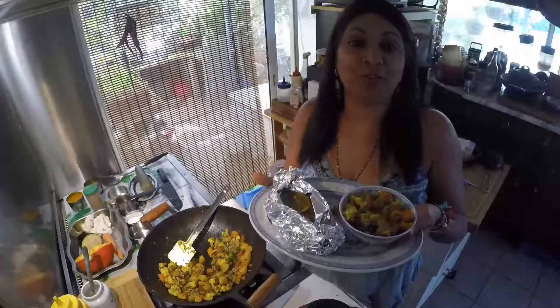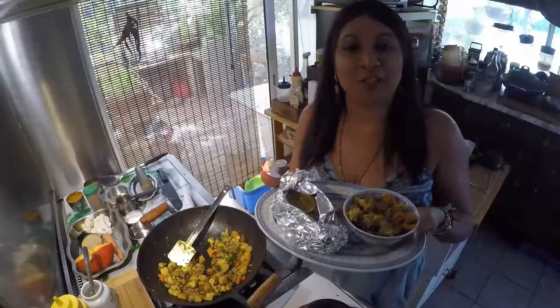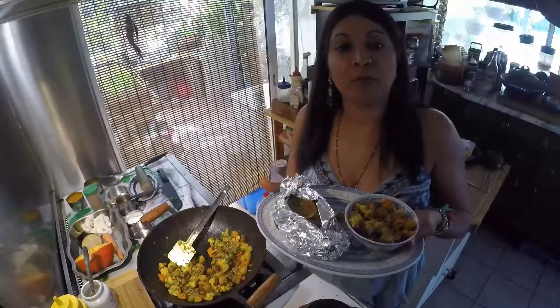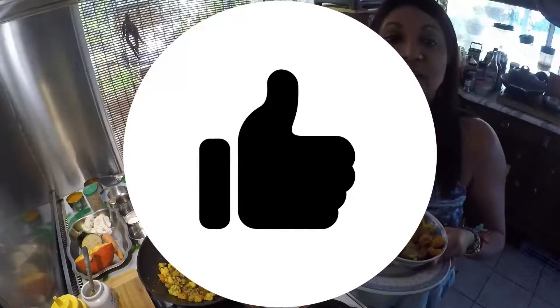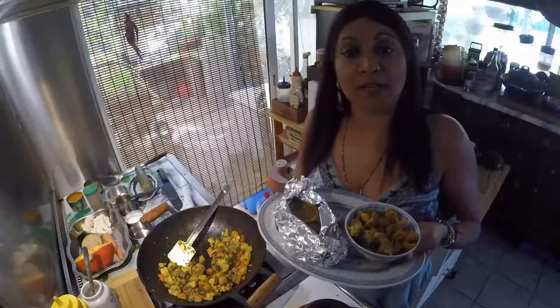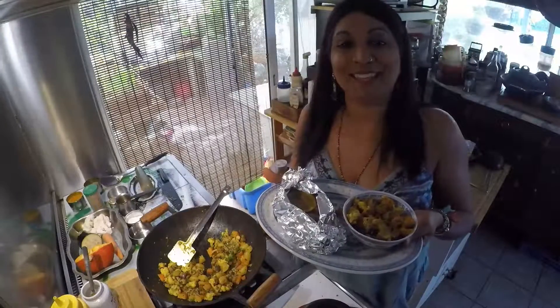Moi, je sais que je vais me régaler, et je vais aussi régaler ma famille ce soir. J'espère que vous aussi vous allez tester cette recette qui va vous faire manger tous ces bons légumes de saison. Et que vous allez liker ma recette, la partager avec des amis et votre famille, et me poser des questions si vous en avez. Merci et à très très bientôt. Namasté.